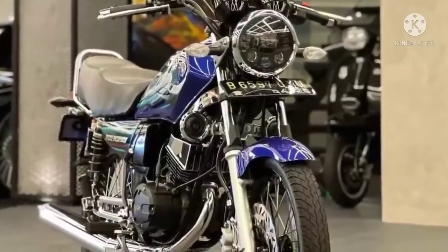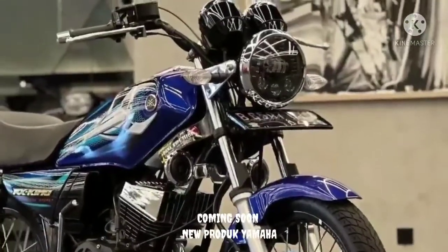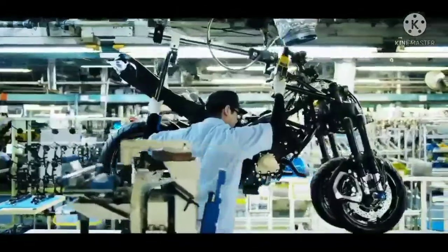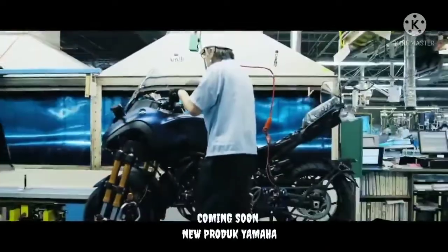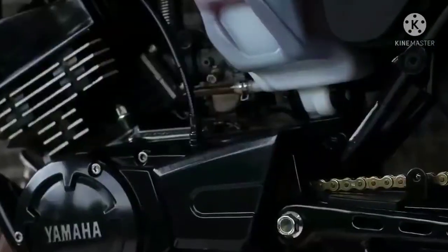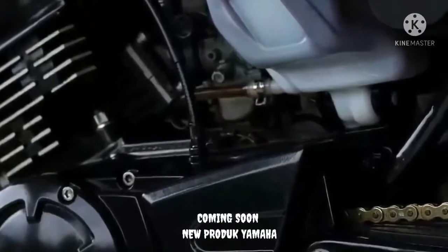Pilihan warna renderan ini didominasi hitam di mesin, fender, suspensi, dan pelek yang bikin tampilan lebih macho. Selain desain yang ikonik, yang menjadi pusat perhatian adalah jantung pacunya. Mesin milik Yamaha R15 V4 yang memiliki tenaga 19 dk di 10.000 rpm dengan torsi puncak 14,7 Nm di 8.500 rpm.